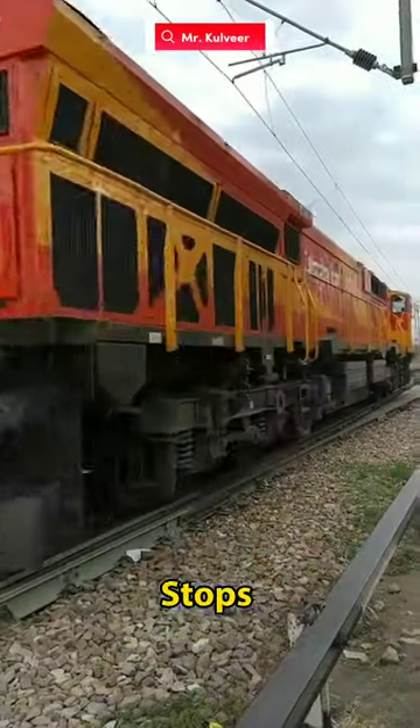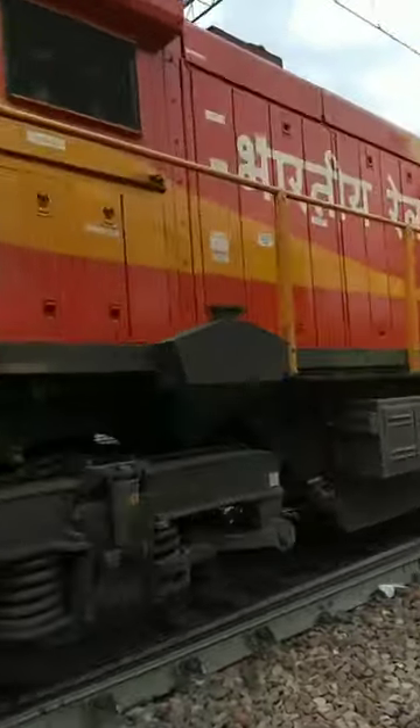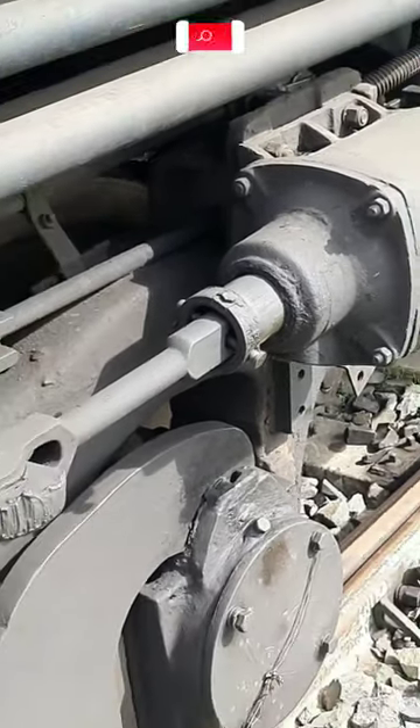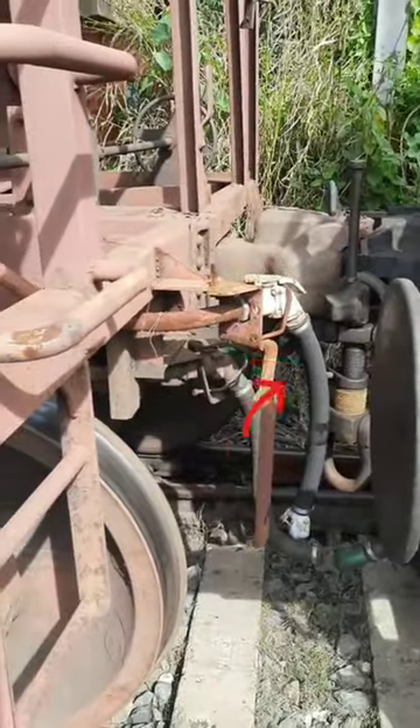Because of the chain pulling, how does the train stop from the back? Look, the braking system works on an air pressure brake mechanism. If you have noticed, under the brakes there are two big pipes.